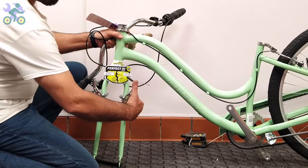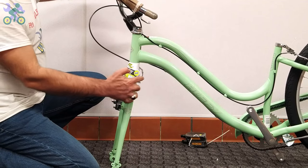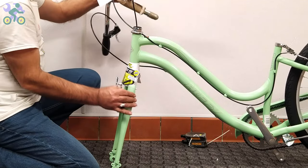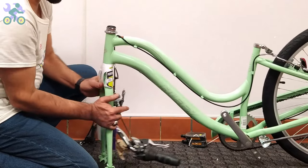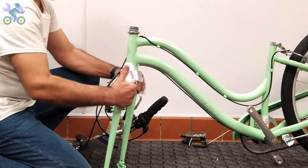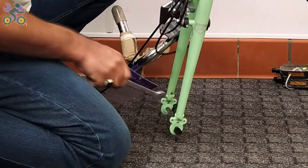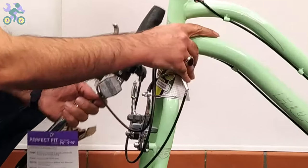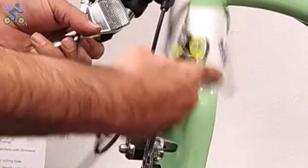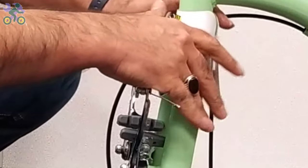To determine the correct fork direction, turn the fork so that the brake system is facing forward. The brake cables should be placed in front of or outside of the fork, not inside or behind it. If present, remove the plastic piece from the end of the fork, then remove the brake noodle. For caliper brakes or V-brakes, slightly loosen the brake wire anchor nut.